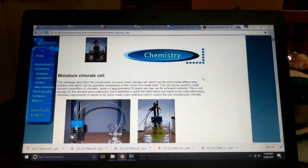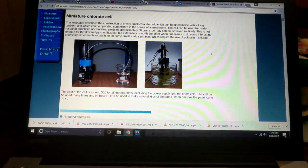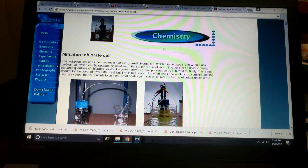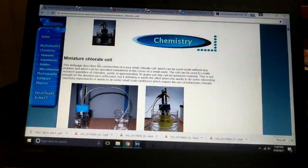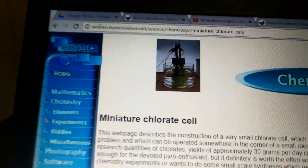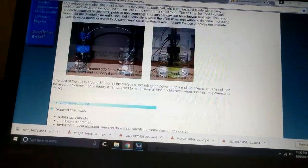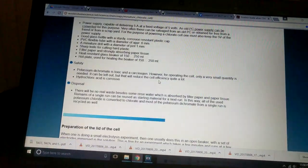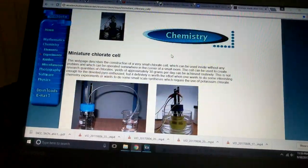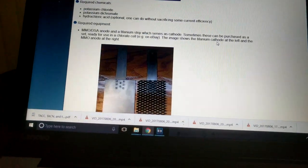Hello everybody, it's been a little while. Today we're going to be building a chlorate cell, and I have a feeling my chlorate cell was going to end up very much like this one. So this is Wolin's site, wolin.homescientist.net — link in description obviously.